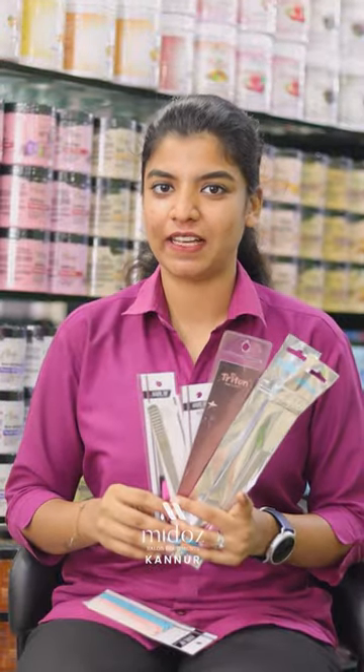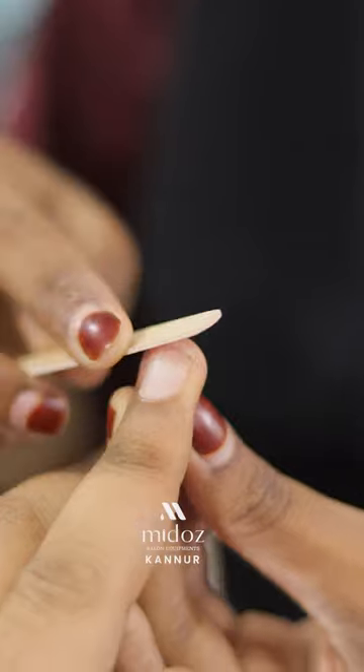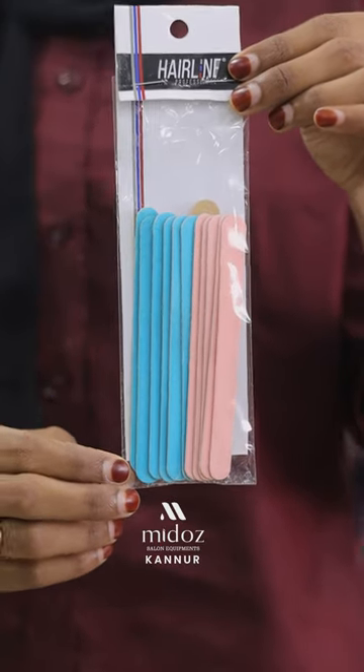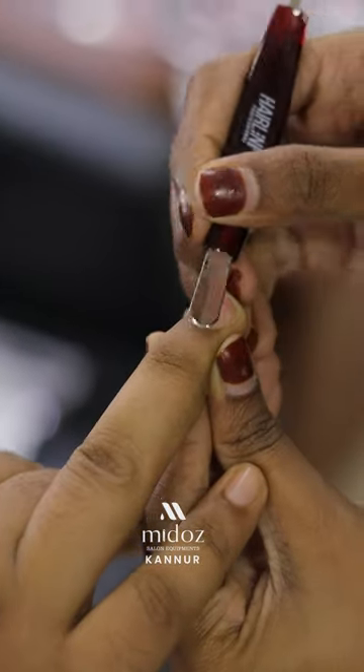Next is a nail filer. This is a tool that we use to cut nails.